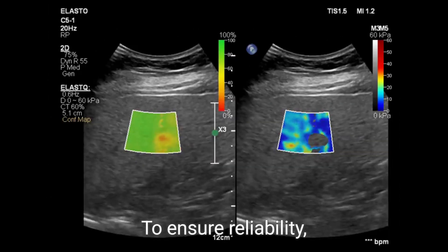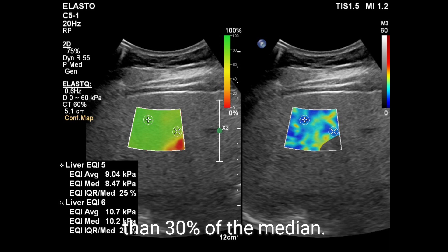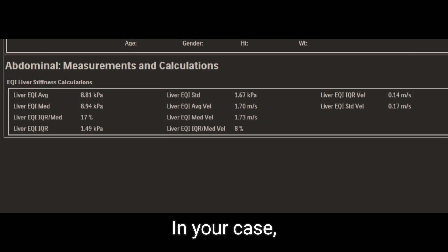Stiffness is expressed in kPa, with the median value used to assess liver fibrosis. To ensure reliability, the interquartile range (IQR) of the readings should be less than 30 percent of the median.